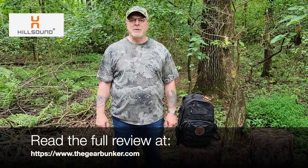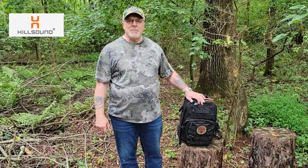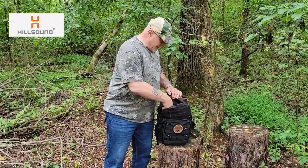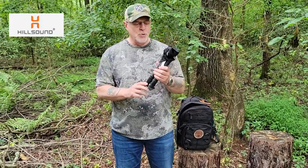Art Dorst here with The Gear Bunker, bringing a review of the Hillsound BTR 14-inch Ultralight Camping Stool. I've got it right here in my everyday carry bag, the 5.11 Rush 12. I use this all the time for traveling and everything, and the stool fits right in there perfectly.